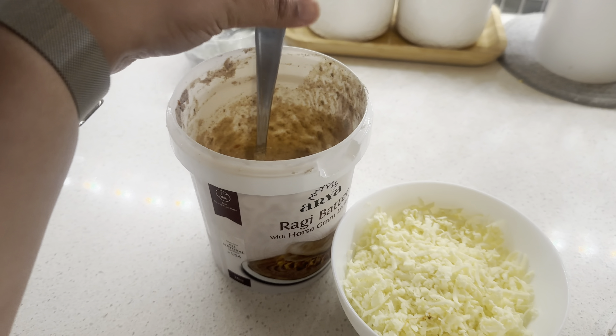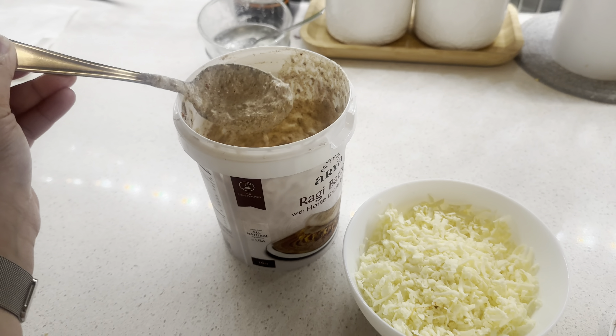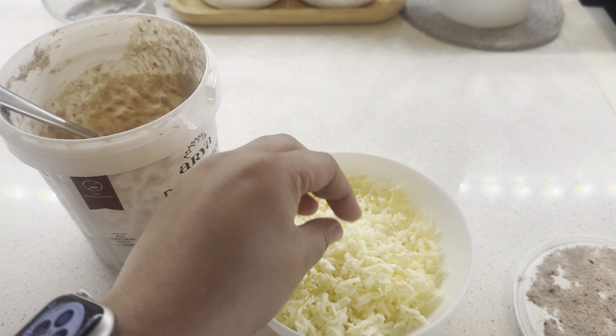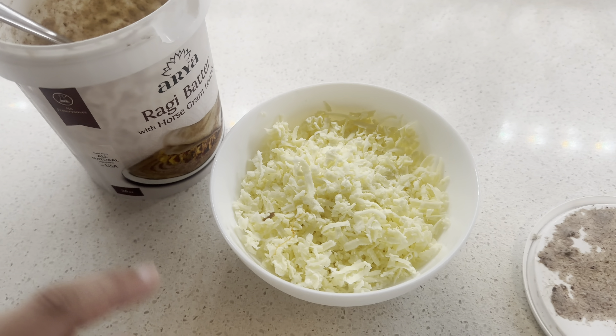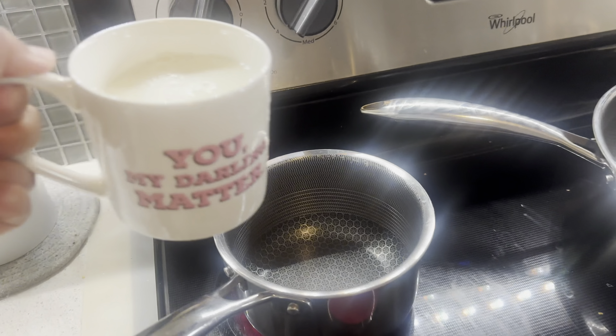Let's make breakfast and then talk. I'm making ragi chila. It's ragi batter, which is millet-based. This is shredded paneer. I'll add the paneer and some masala and then make the chila.